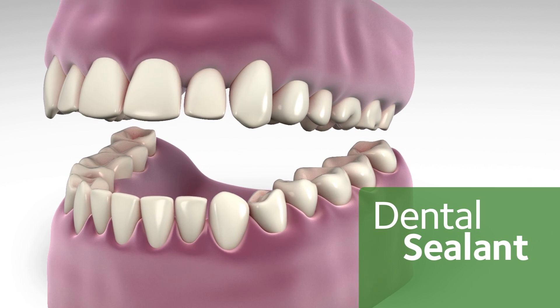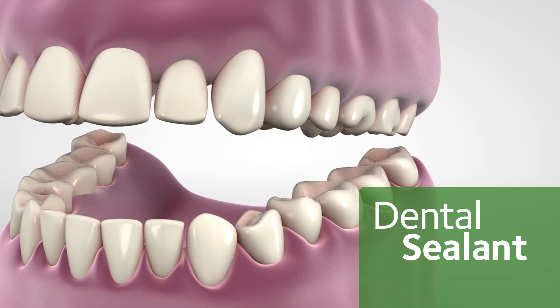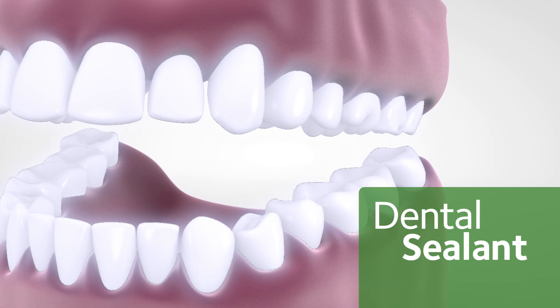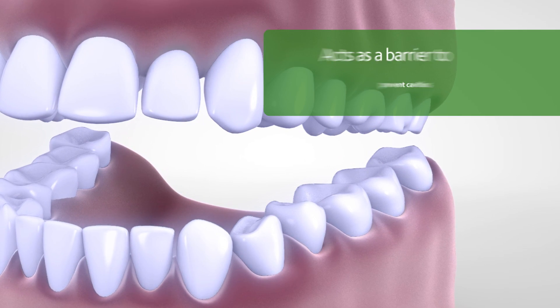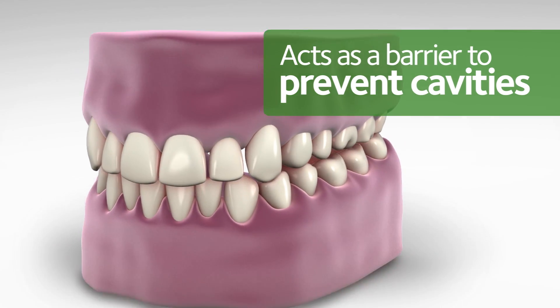Daily brushing and flossing will help to reduce your chances of tooth decay, but there is a dental material that can be placed on the chewing surface of your tooth to help seal out plaque and acids before they form a cavity. The material is known as a dental sealant, and it is a layer of thin plastic which is painted onto the outside of the tooth. The sealant acts as a barrier to prevent cavities from forming.